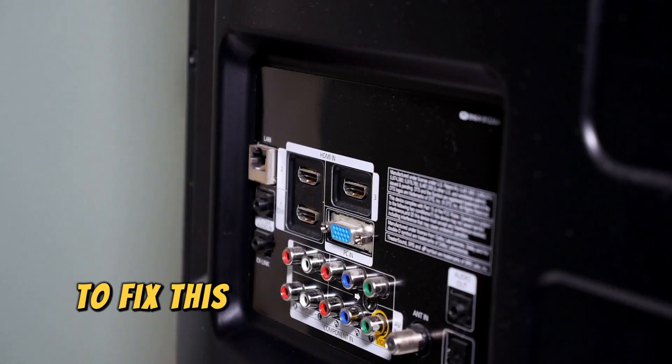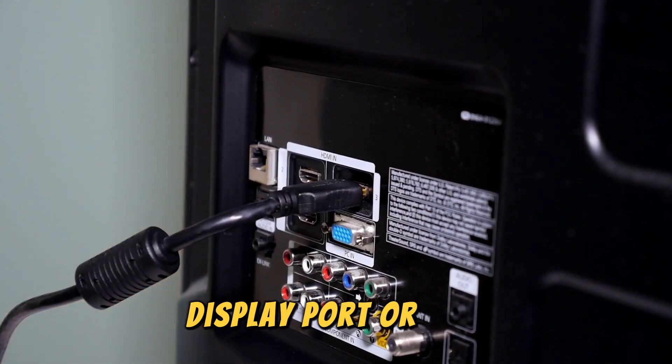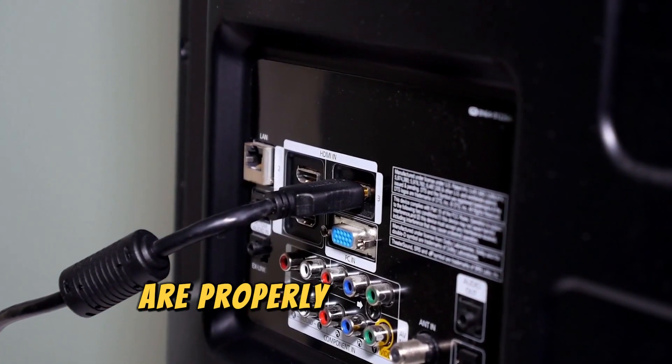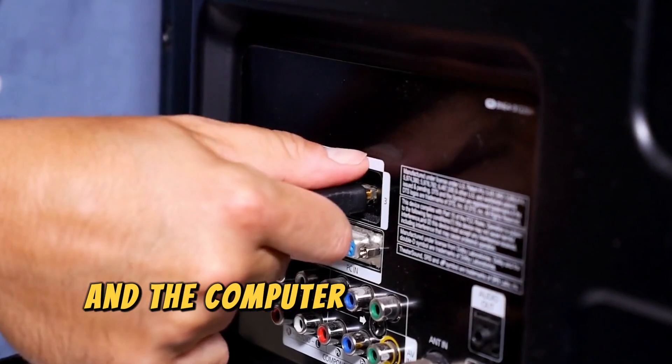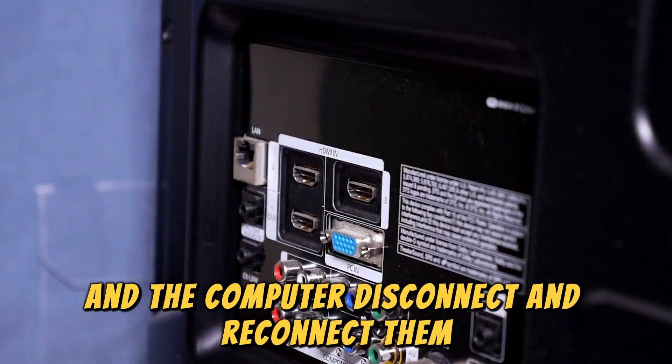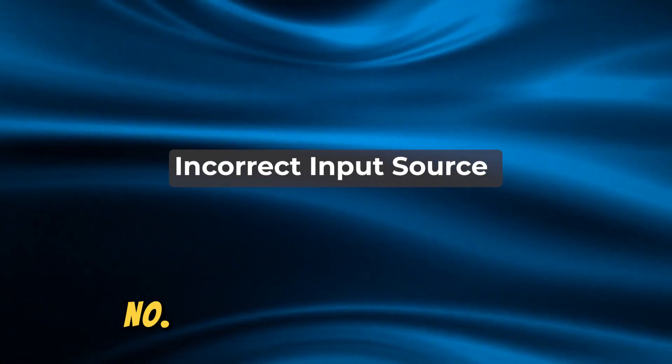To fix this, confirm that all cables — such as HDMI, DisplayPort, or VGA — are properly and securely connected to the monitor and the computer. Disconnect and reconnect them, or use alternative ports if necessary.